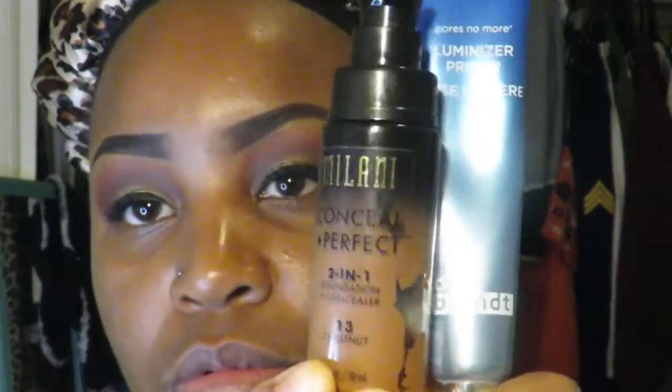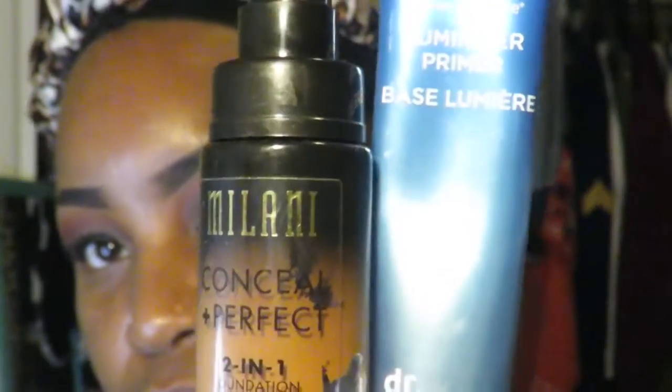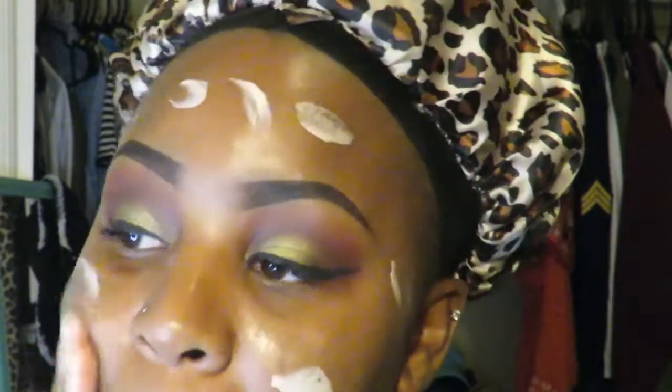I'm going to be using my favorite Revlon ColorStay liquid eyeliner. For my face primer I'll be using Dr. Brandt Pores No More Luminizer Primer and I'm going to put that all over my face.